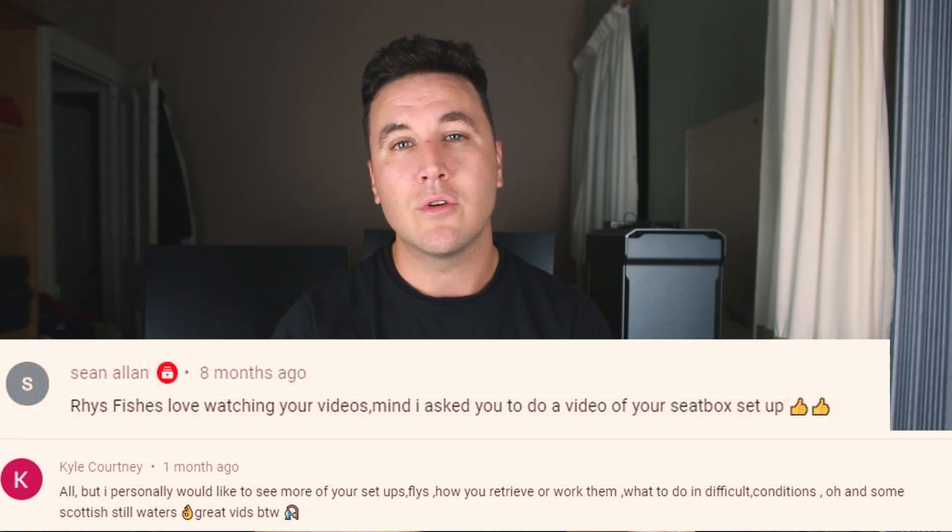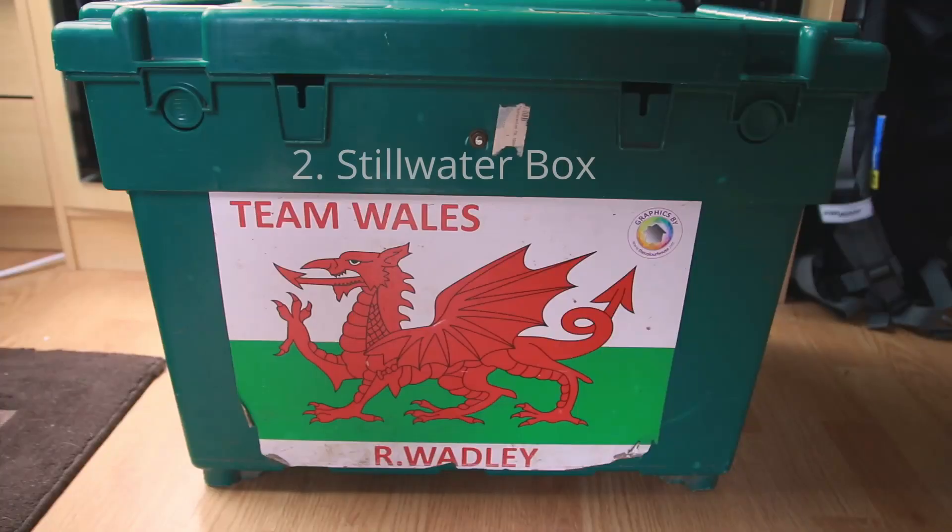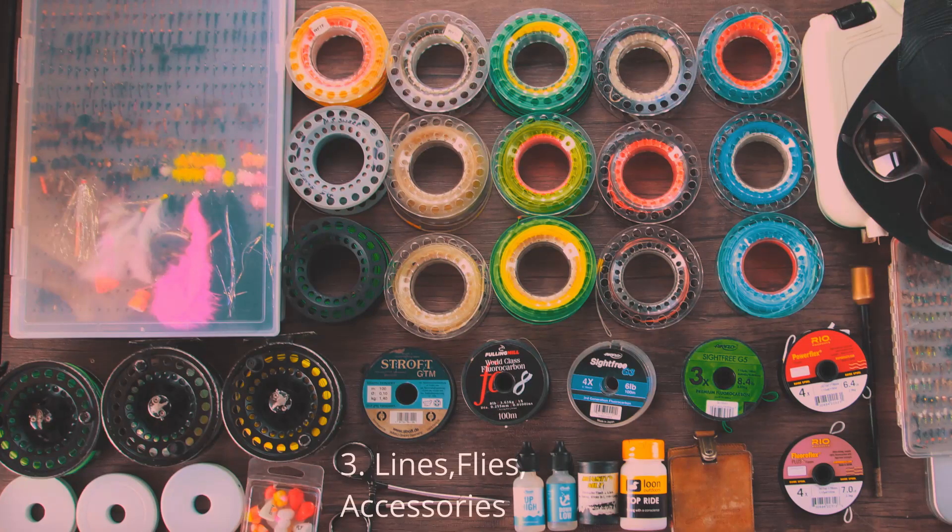So you've asked for this video, so I'm giving it to you. I'm going to break this up into three pieces. First of all, we're going to look at the rods. Second of all, we're going to look at the box. And third of all, we're going to look at what's in the box.